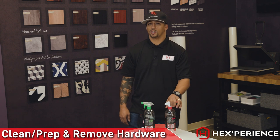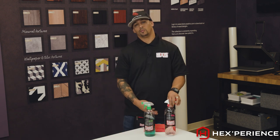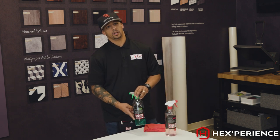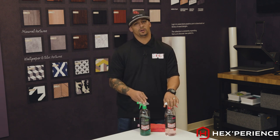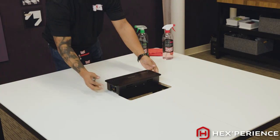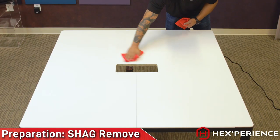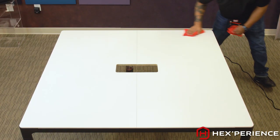Before installing your Hexperience product, you're going to follow standard vinyl cleaning protocols and prepping of your surface. I'm going to start with my shag remove, followed by my shag clean in order to prep my surface. Also, please remember to take out any hardware or fixtures that may be attached to the surface you're applying the material to. Spray your surface and make sure that you are very thorough in wiping, cleaning, and prepping your surface.